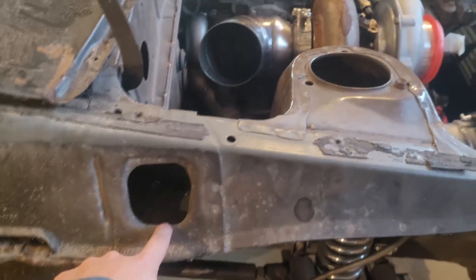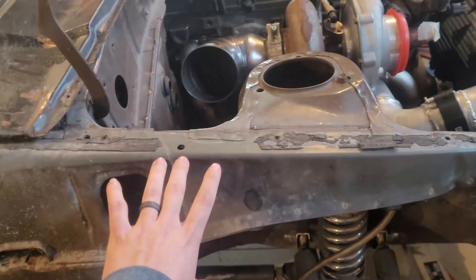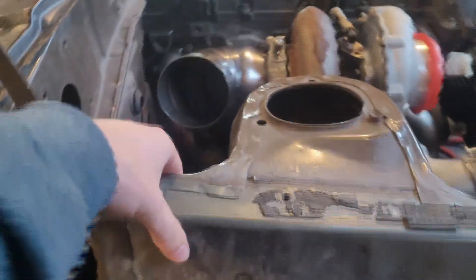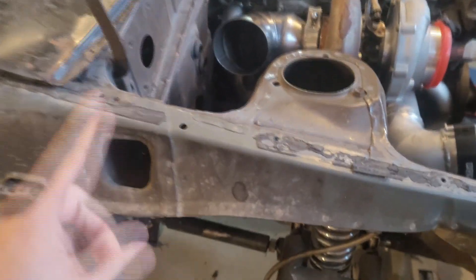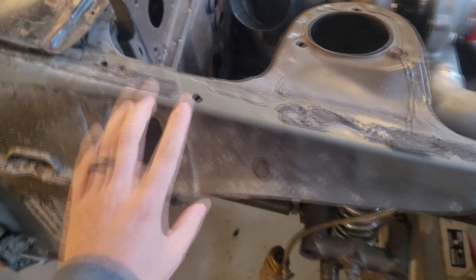My initial plan was to put it through the fender well, but after looking at this, the beam that runs front to back is actually fairly structural — it's boxed in, and that whole structure is a box giving the front end most of its rigidity. I don't feel like tubing the front end of this car, so we're not messing with that. Not going to ruin the structural integrity of the unibody.